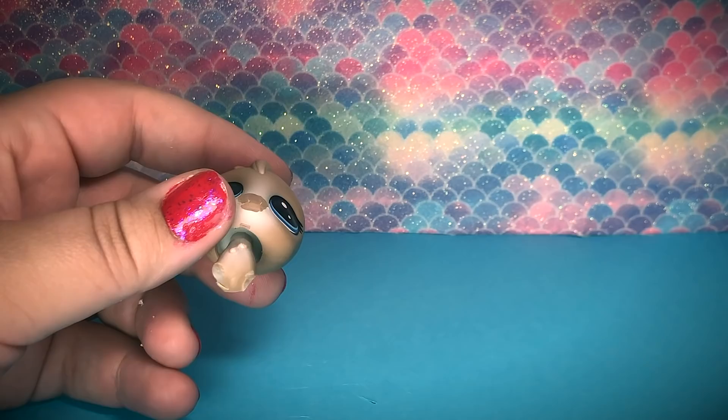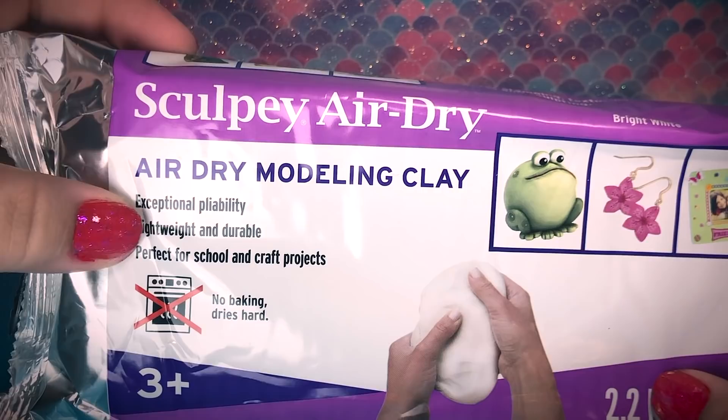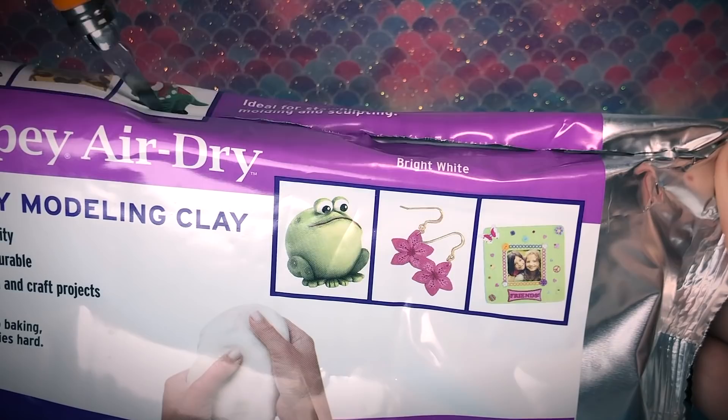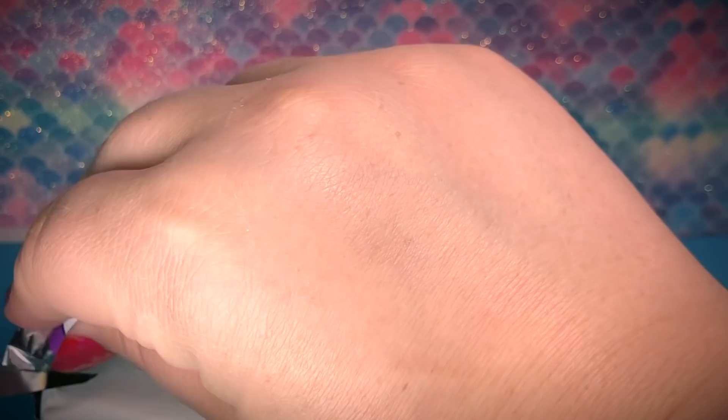Now it's time to open up a new thing of clay. The brand Rachel uses is Gulpty Air Dry Clay — it's her favorite, she's never found a better model. She likes it because it's so soft and easy to mold, and it dries within two hours. It's so fast.